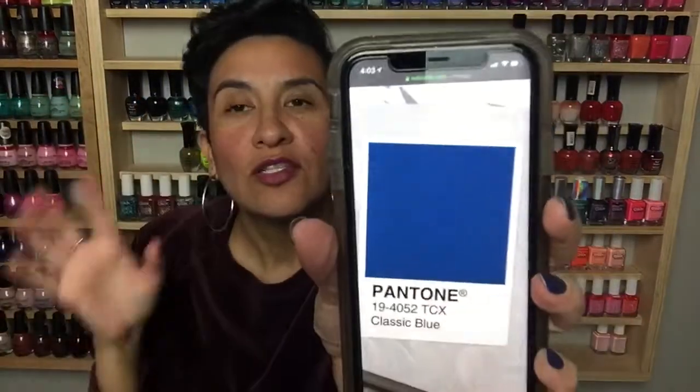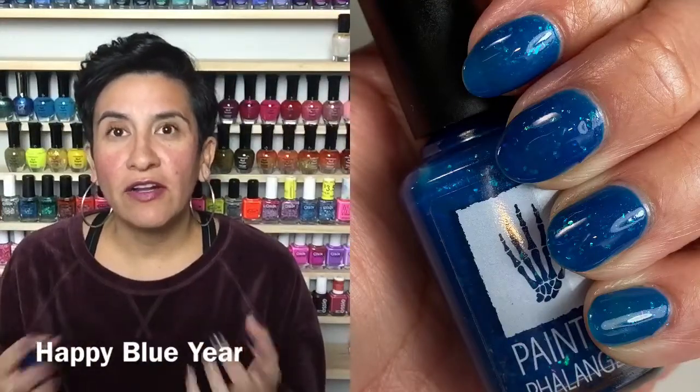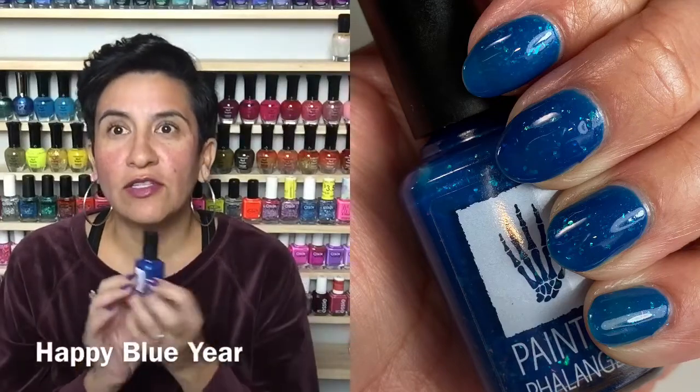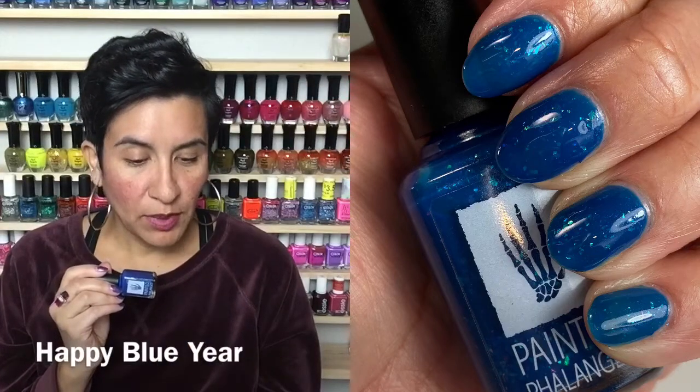Do you guys pay attention to Pantone's color of the year? This year's color is Classic Blue — let me show it to you on my phone. It's making it a little brighter than it is, but it's just a very classic, not-quite-navy blue. I think it's a gorgeous color for polish. Blue nails are extremely eye-catching, and this polish was loosely inspired by the Pantone color of the year — she wanted her first release of the new year tied to it.